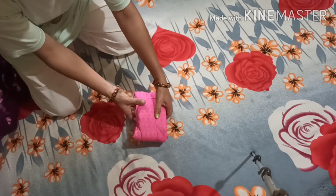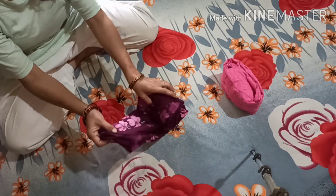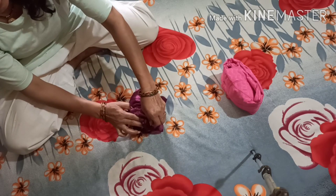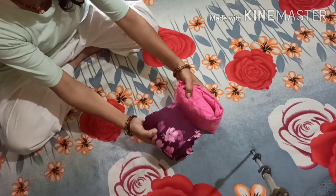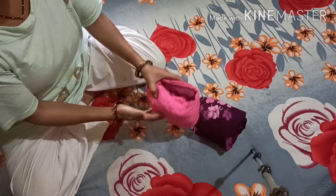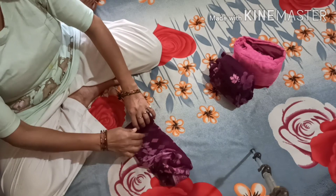When packing, fold clothes from one side and then fold over the other side. This method helps save space significantly. For undergarments, fold them into a small compact shape and pack them inside a secondary fold or pocket. Even difficult items can be folded small this way, and the resulting package takes up very little space.